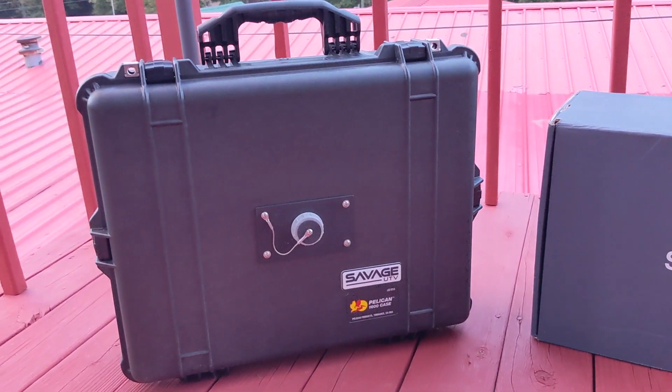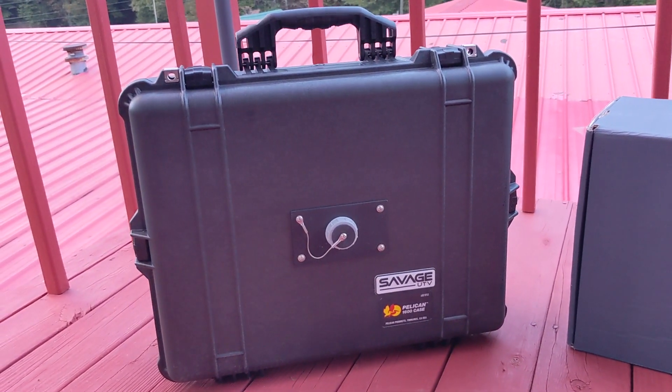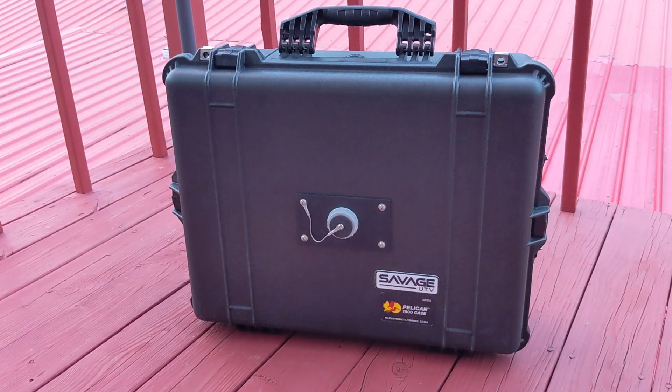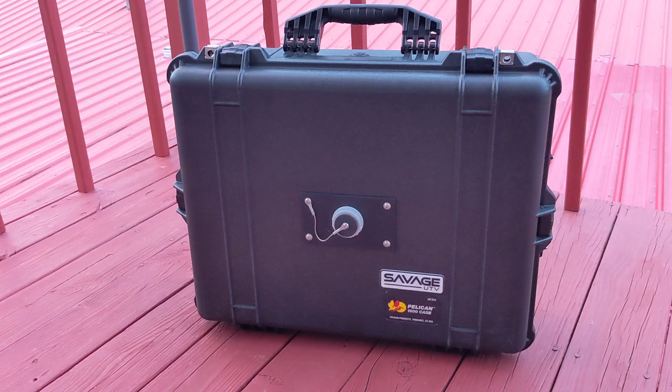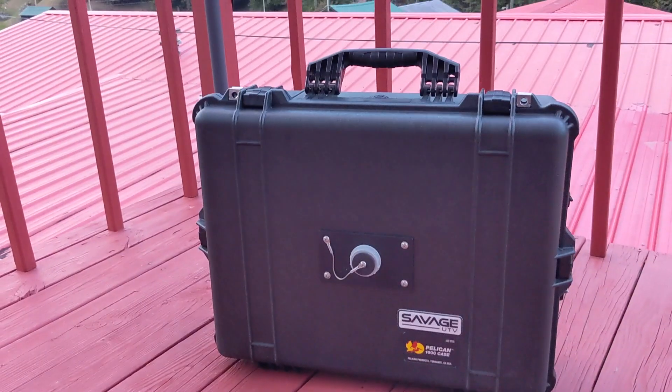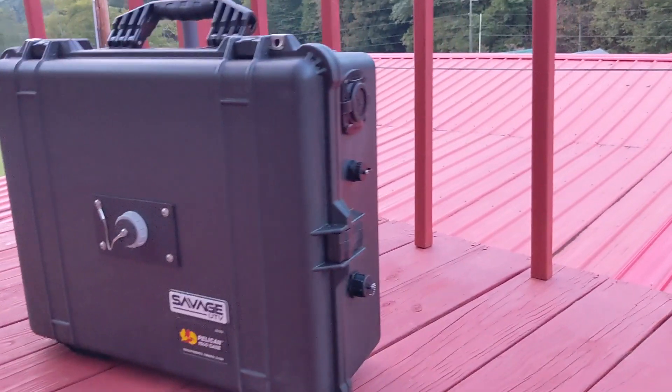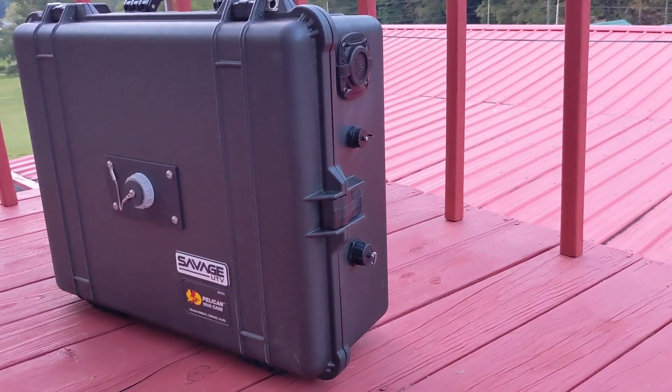This, on the other hand, is Savage UTV's On-The-Go kit. As you can probably already see, this isn't just a Pelican box — it's had some modifications done specifically to make it useful for a Starlink kit. Let's take a look inside.